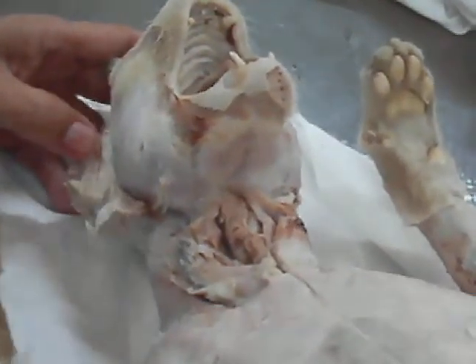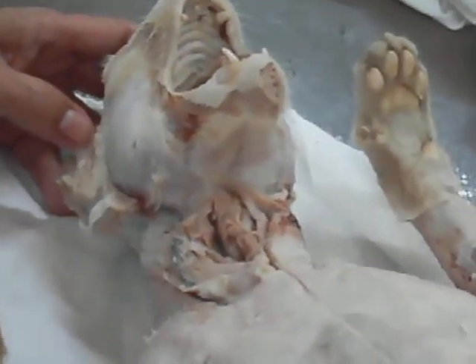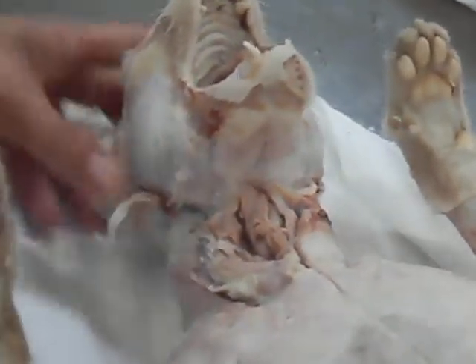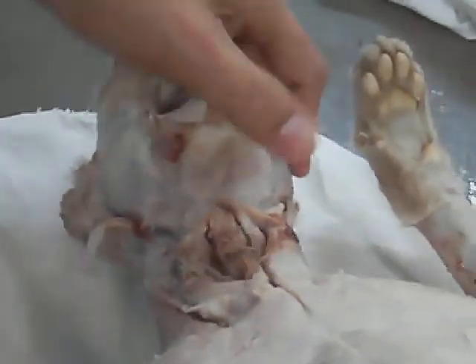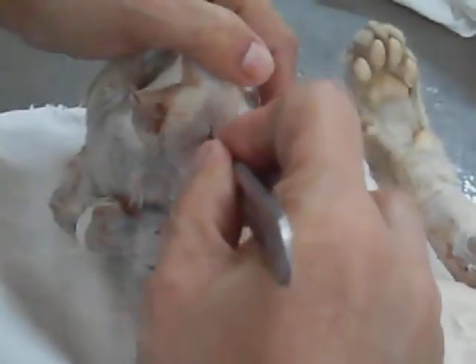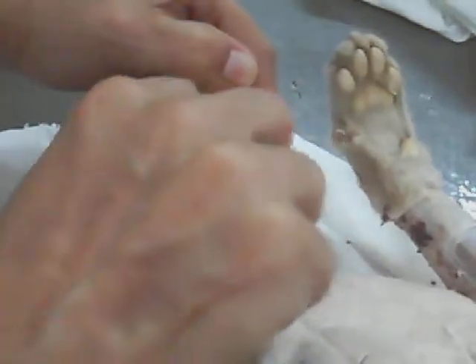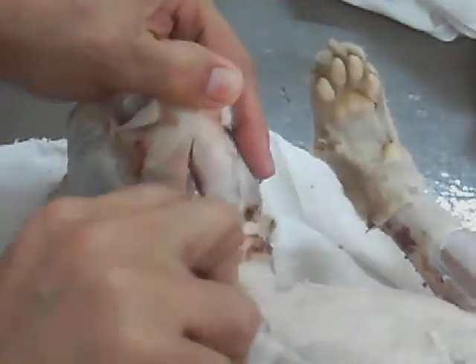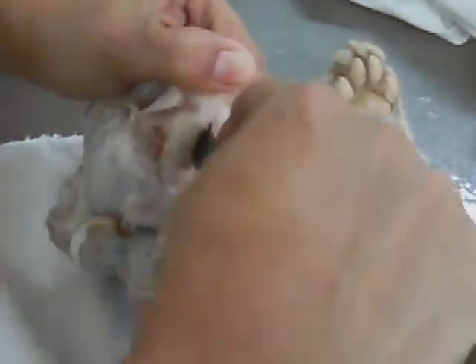Masseter. That is the muscle of your cheek. So when I pinch your cheek that way, I'm pinching on your masseter. Always use the back of the scalpel.